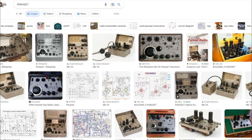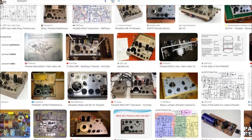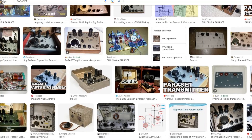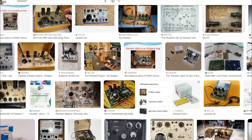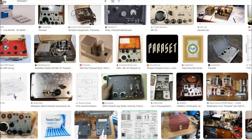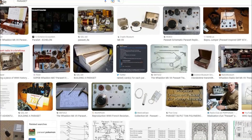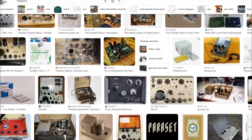If you Google images for paraset you'll find lots of examples. Of course back then they were tube type. I did not want to necessarily build anything tube related, although I did put a bid on a set that the ARRL built for evaluation.